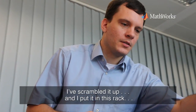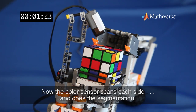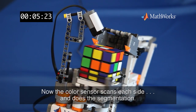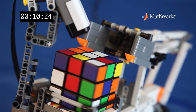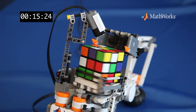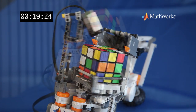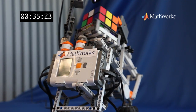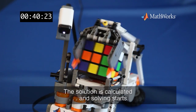I just scrambled it up and put it in this rack. Now the color sensor scans each side and does the color segmentation. Solution is calculated and solving starts.